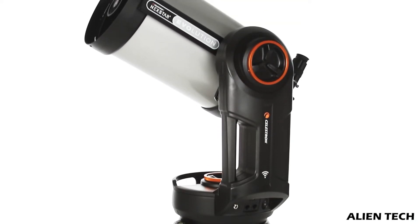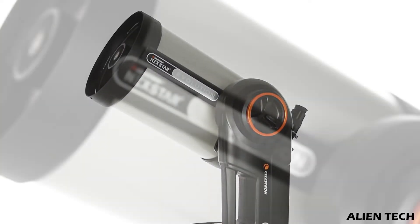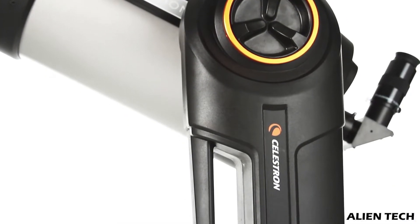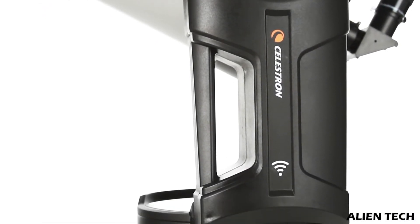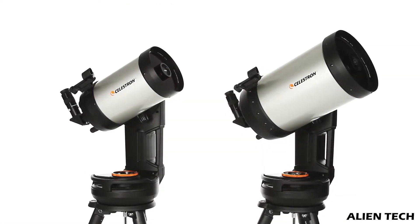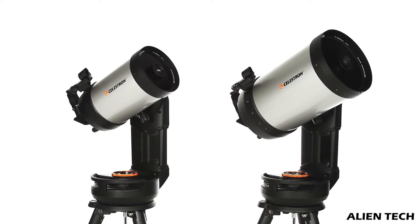This Celestron Nexstar Evolution series is targeted towards intermediate to advanced astronomers who want excellent image quality for viewing or for astrophotography. This Evolution series is an upgrade from the SE series. The telescopes in this series start with much larger apertures compared with the SLT and SE series.